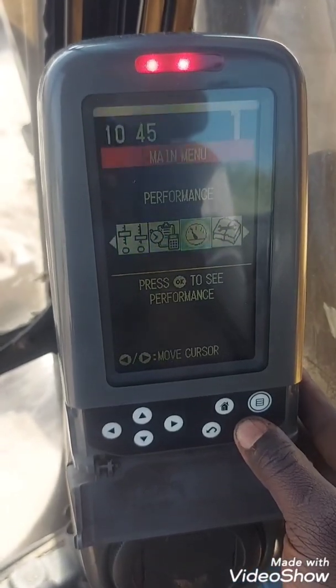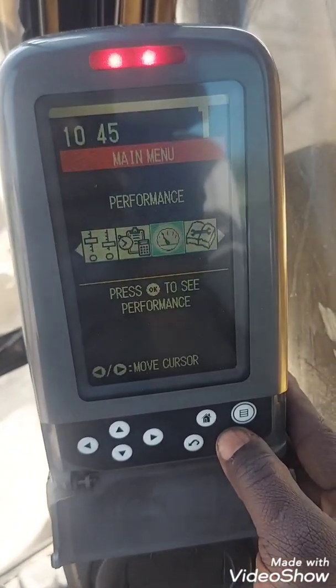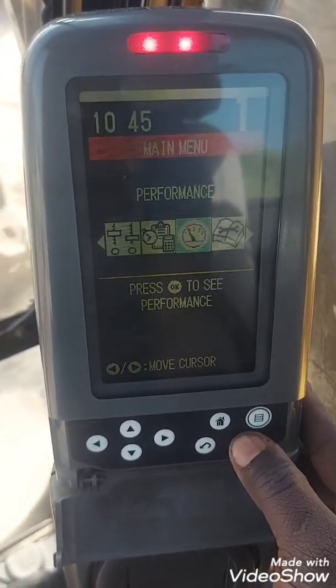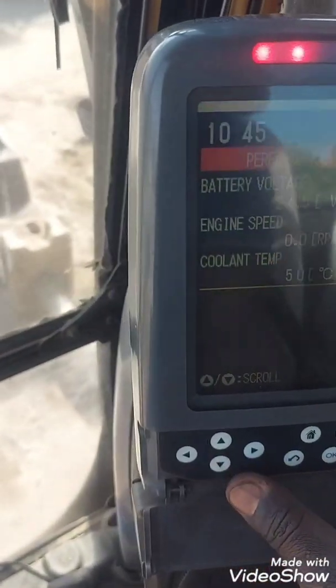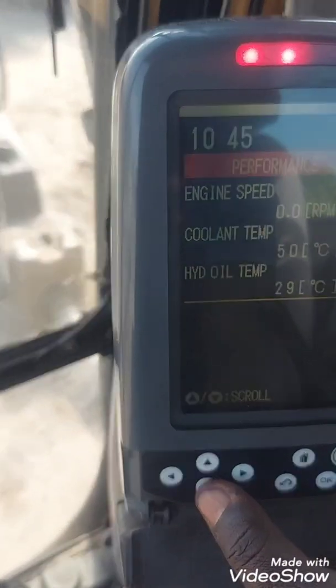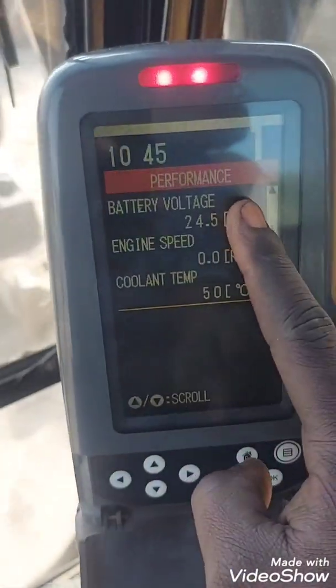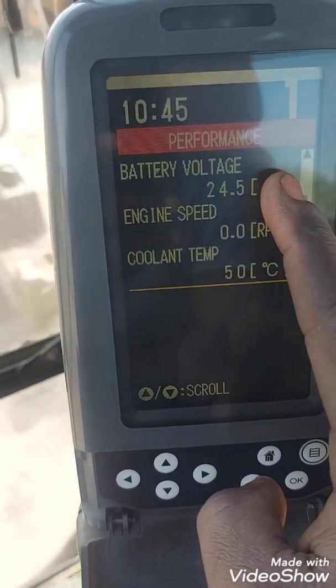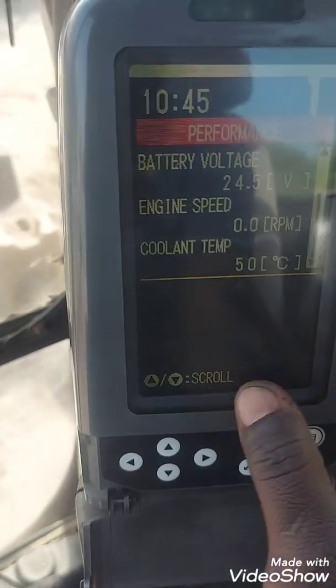There is a way to check your pump pressure without hooking up a manual gauge — what some people call hydraulic pressure gauges. If the machine is running, it will show you the voltage your alternator is giving, whether it's working correctly or overcharging.